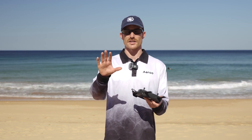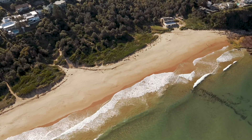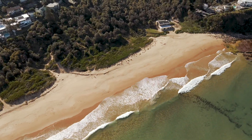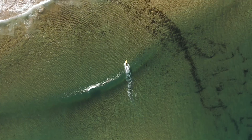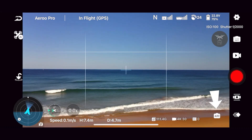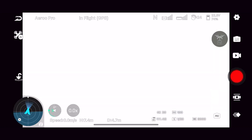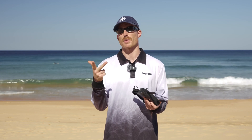The second and more advanced way that we can control our exposure is by swapping to the pro settings at the bottom of our app here. With camera settings there's a lot we can cover, but in this video we'll be keeping things very simple. The three main areas we can control are our ISO, our shutter speed, and our white balance.